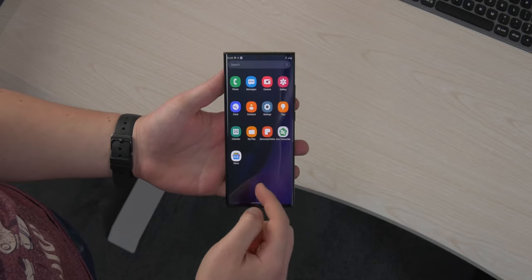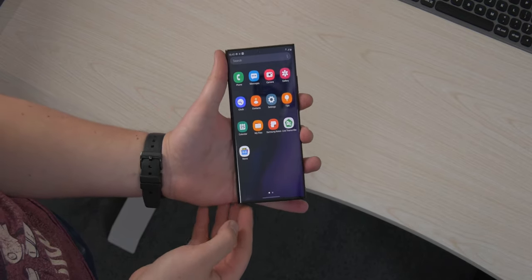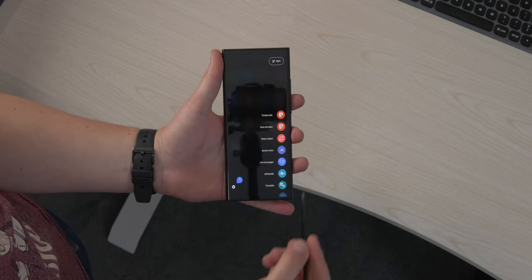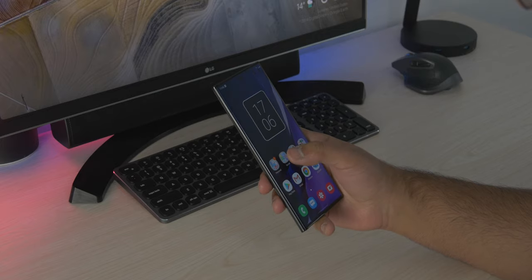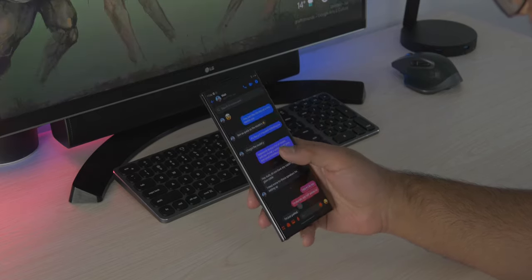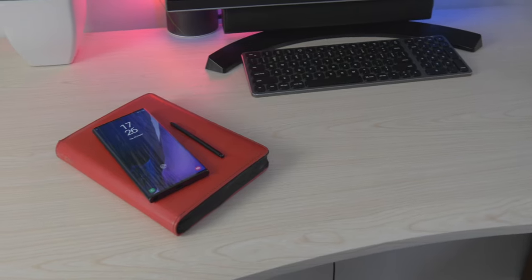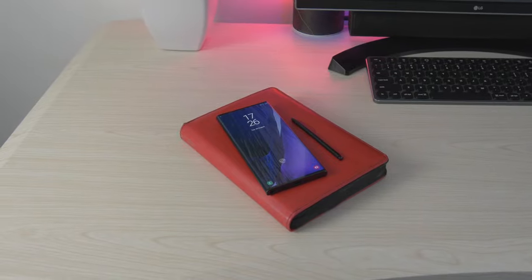You get the Exynos 990 rather than the Snapdragon 865 Plus. Both units have 12GB of RAM, which is more than some laptops, and RAM management is great on this phone. For storage, there's 256GB and 512GB options — I wish Samsung had kept a 128GB version since the phone has expandable storage via microSD. A lower-cost entry option would have been nice.